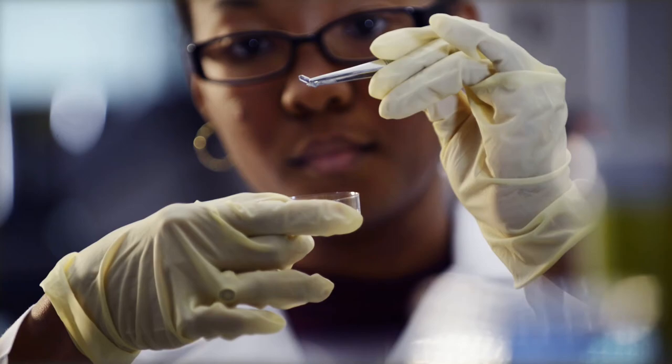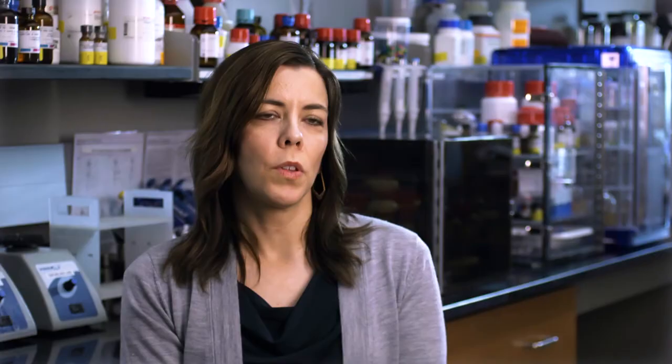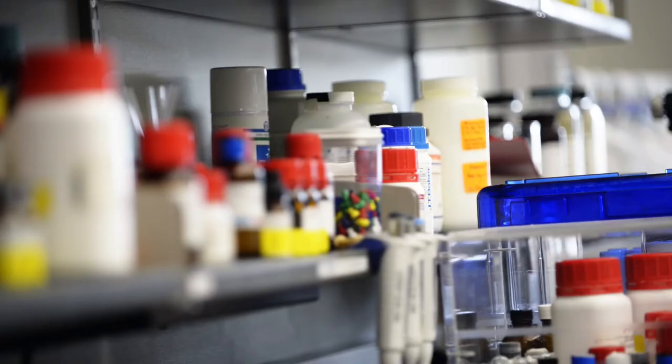This research is supported by the National Institute of Health, and this funding has enabled us to prove that this concept actually works.